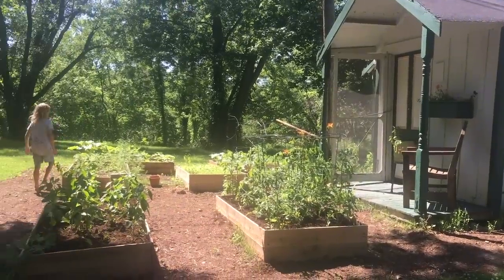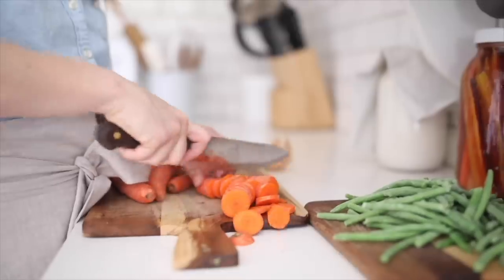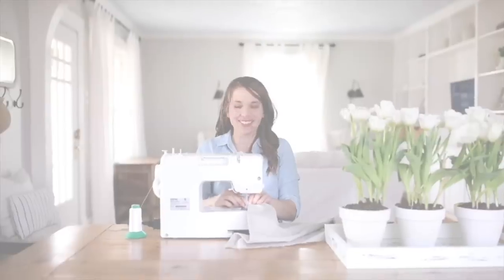Hey everyone, it's Lisa from the blog farmhouseonboon.com and today I want to show you how we built our cedar raised beds. If you've been following along with our gardening journey so far, you may have seen our cedar raised beds in our vlog where we showed you all about our garden cottage. I'll link that below, but today I want to show you how we built them.